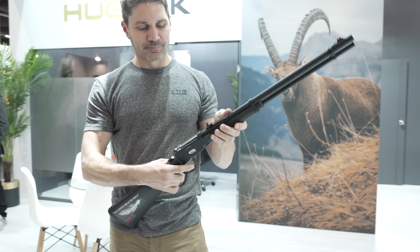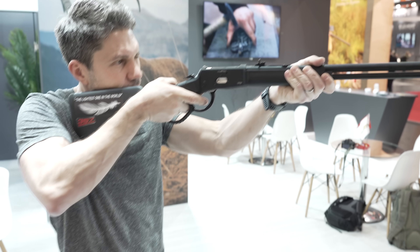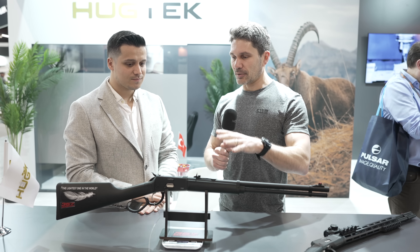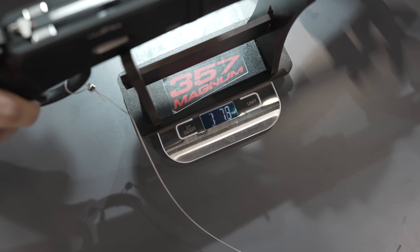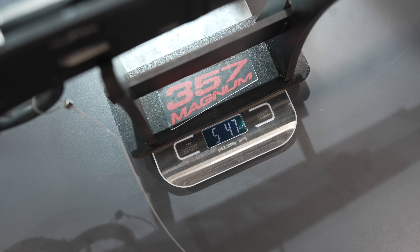That's what makes Hu-Tek a bit more special than a lot of what we see here in this hall. We were doing an interview about the tactical lever action — incredibly affordable — and Mustafa said what we really have to show you is the lightest .357 Magnum lever action in the world. I guessed around 5.4 pounds, and it came in at 5.47 — pretty close. In European terms, it's about 2.4 kilograms. It's the lightest lever action in the world thanks to its aluminum receiver, which is a first in the world as well. All the internal parts are still steel, but the receiver itself is aluminum, so that keeps the gun light.